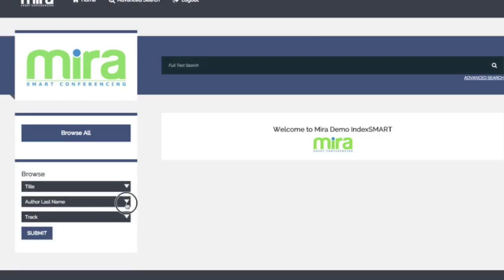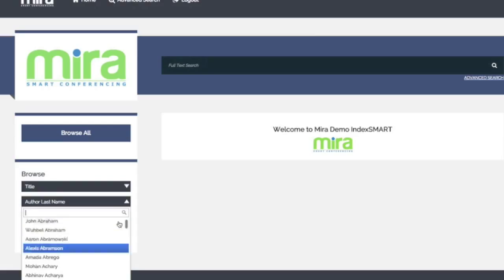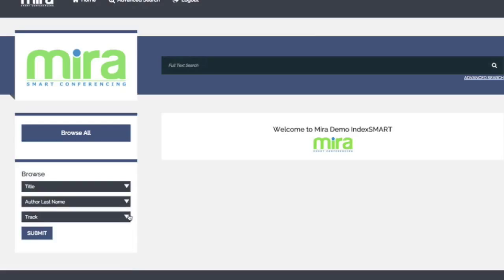Thanks to an onboard database and search engine, IndexSmart is fully searchable without the need for an internet connection. Quickly browse by title, author name, or track.